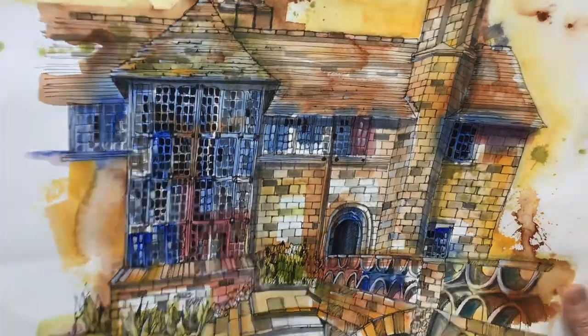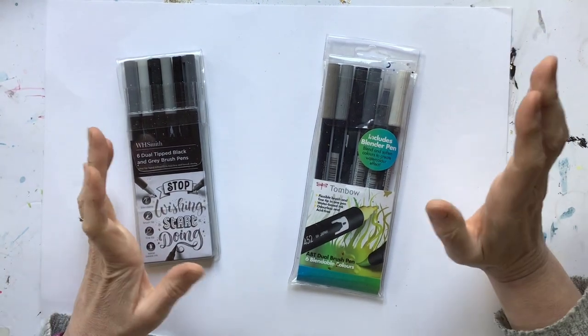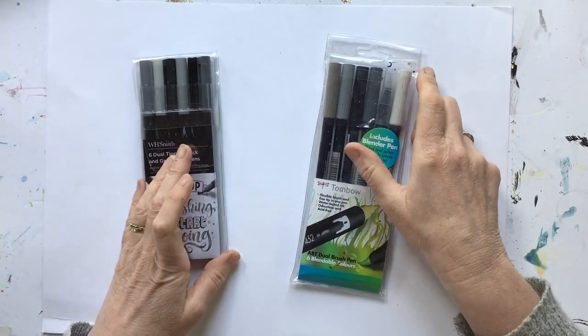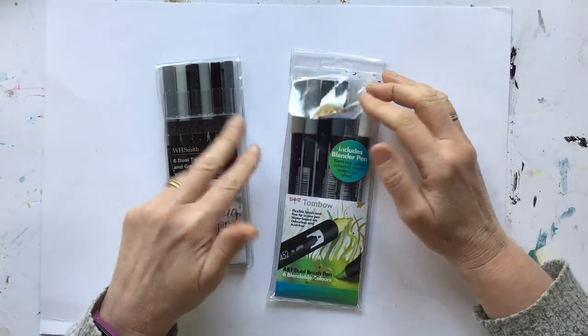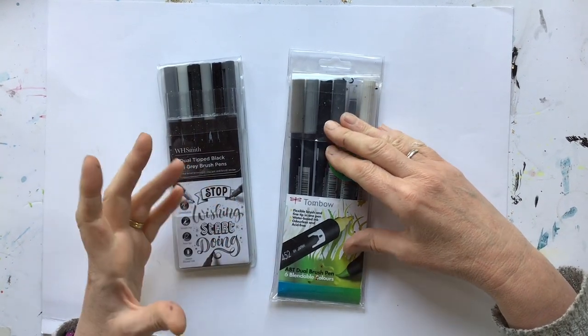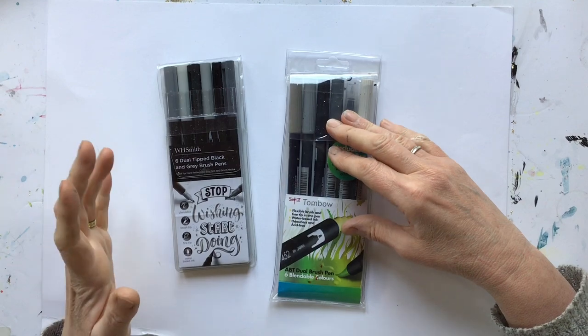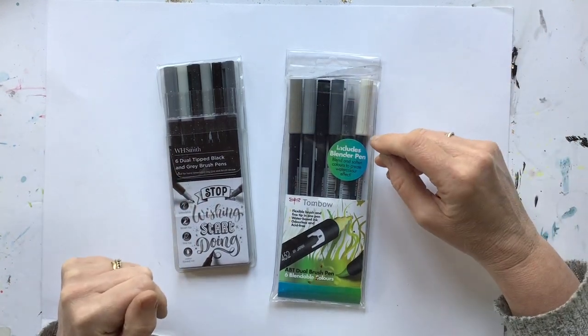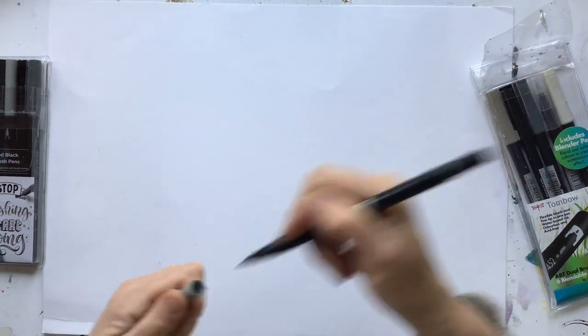So that's why I use them — I don't use them for all the fancy handwriting that I see going on. But I wanted to compare these two sets and see how good they are because I love the Tombows but they are expensive. So I thought I would compare the price, the range of colours in these greys, how blendable they are, things like size, lightfastness, and those types of things which are really important for me as a sketcher. But first I am going to try and do some of that fancy writing that I see everyone doing.